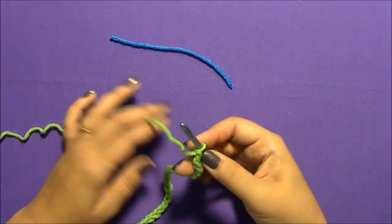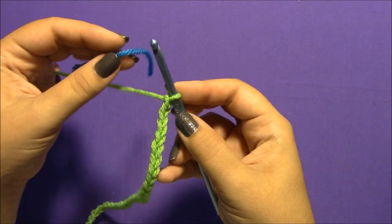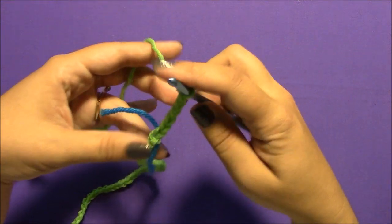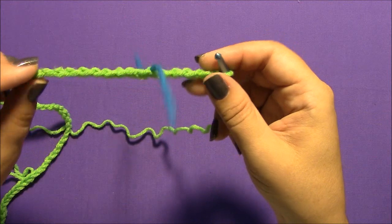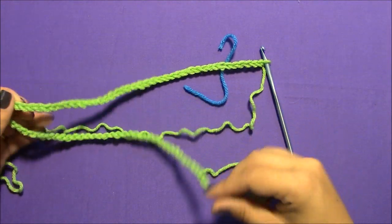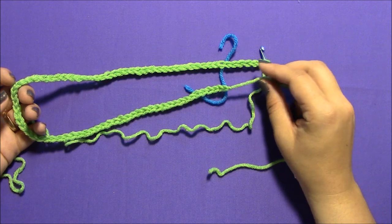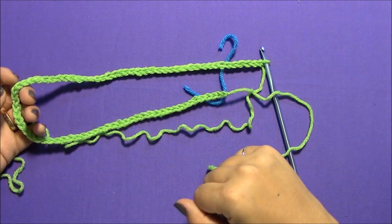Now I need to place a marker. It's really simple — I'm ready to make my next chain, and I'm just going to place this scrap of yarn in between the hook and the working yarn right there and make my next chain. You can see that little scrap of yarn has been caught up in the chain. This tells me how long one loop is. You can either decide ahead of time how many loops you want, or keep going and see what it looks like.